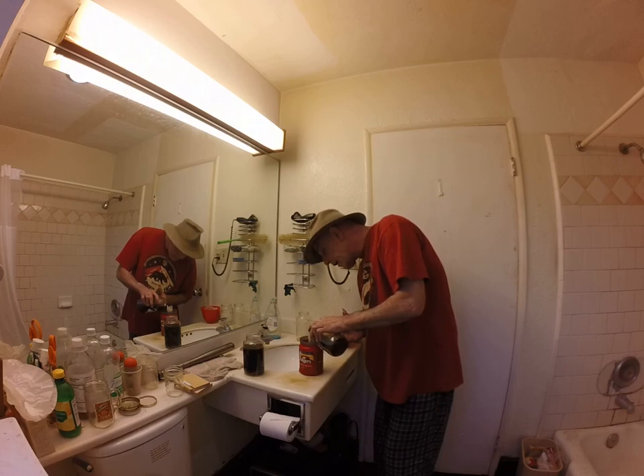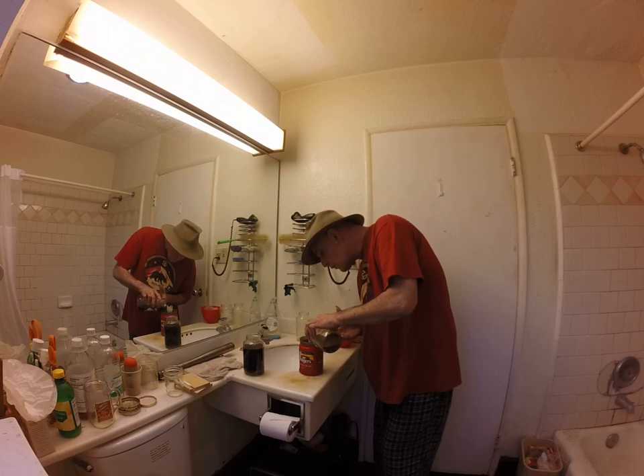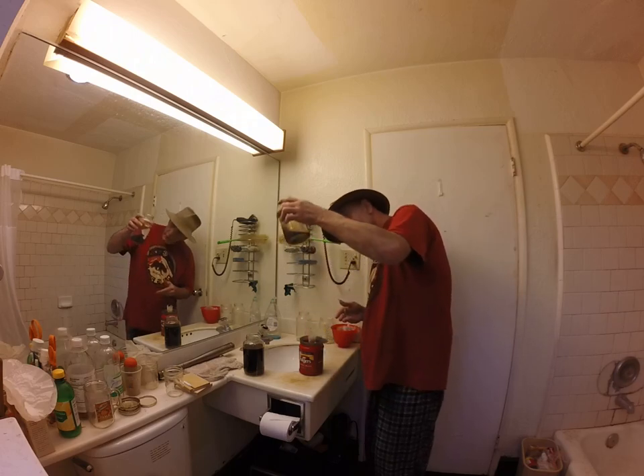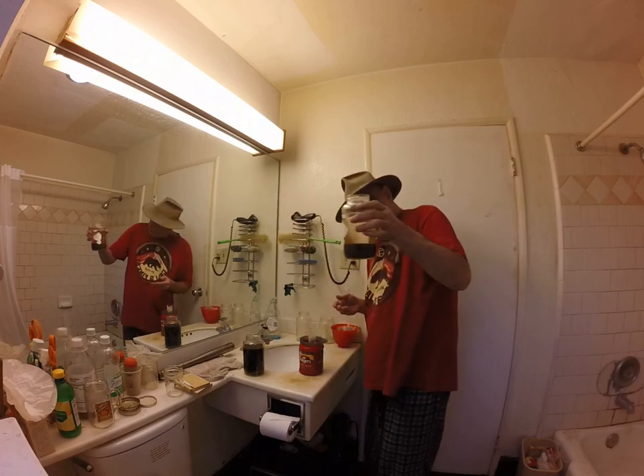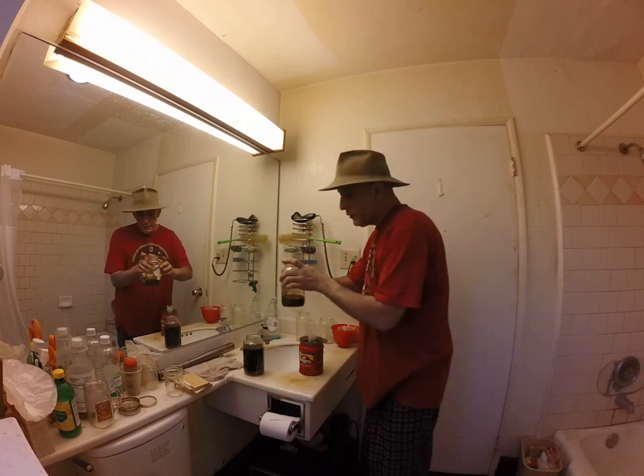I wish I could see in a couple different directions right now because my hand is blocking my view of the Free Base. But the liquid is still running fairly clear, and it looks like there's some sediment starting to come across. I think I did a half-decent job of decanting that jar.